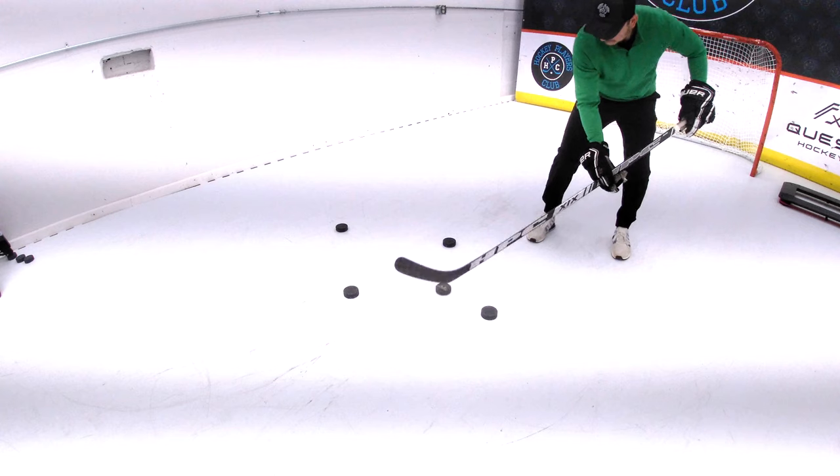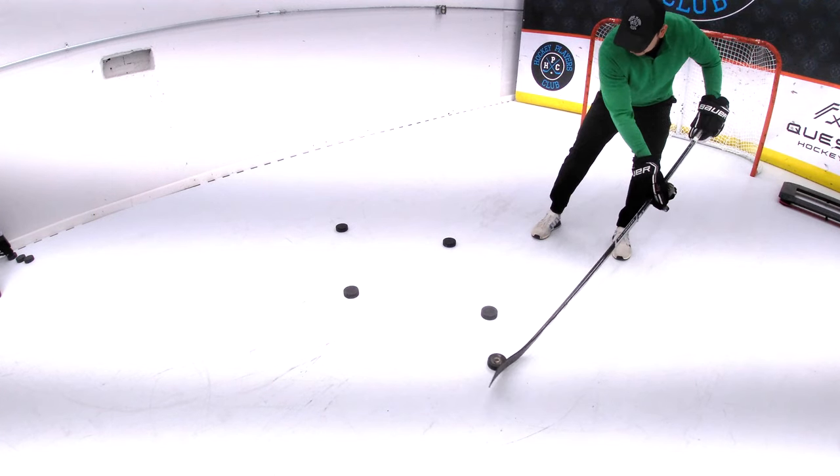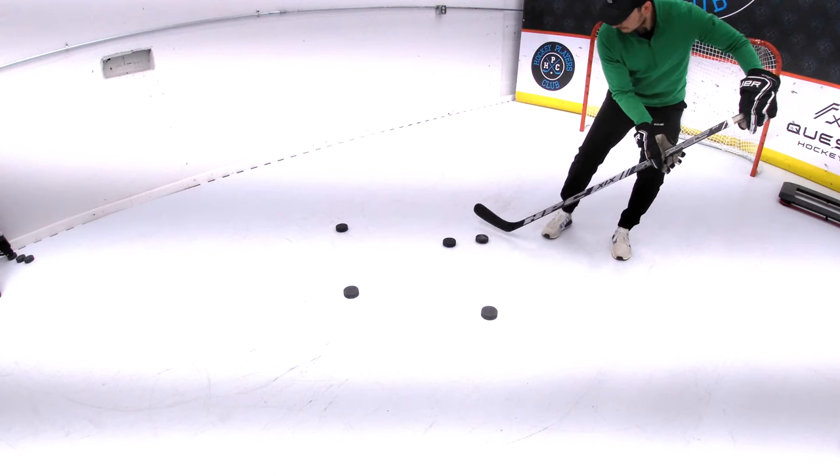And on the backhand it's the same idea. The puck will start at the heel and you'll roll your wrists over to the middle of the blade and pull the puck down with the middle of your blade.